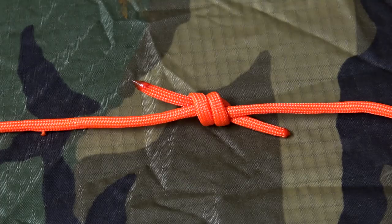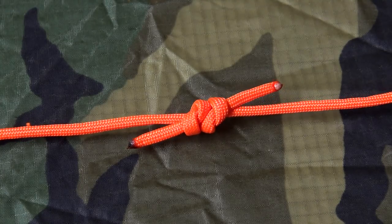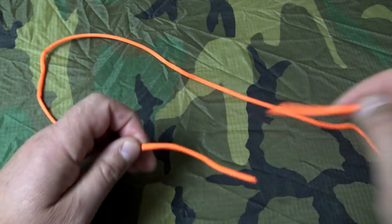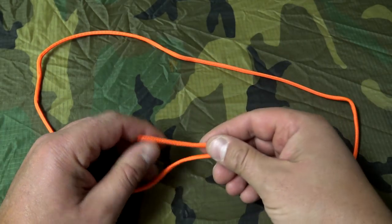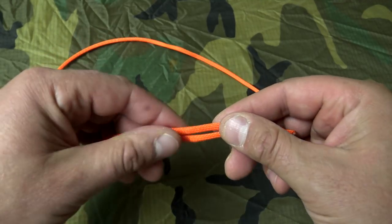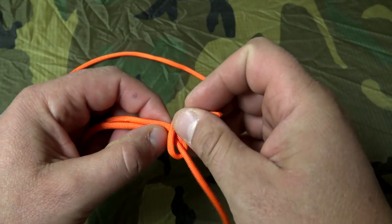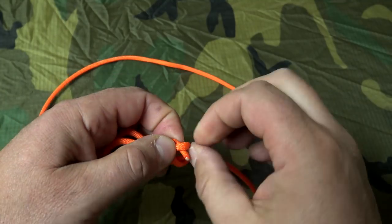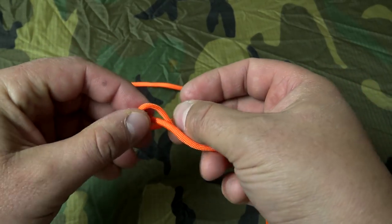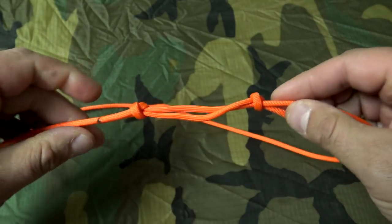A fisherman's knot is the perfect knot to use when you want to join two pieces of cordage to create a loop. Tying a fisherman's knot is very simple — all you're doing is making a loop held together by two overhand knots. Take your ends and lay them on top of each other, one on top and one on the bottom. Start with the one on top: go away from myself and tie that overhand knot or pretzel knot, pull it tight. Now the one on the bottom, go towards myself, push it back through, then pull it tight.